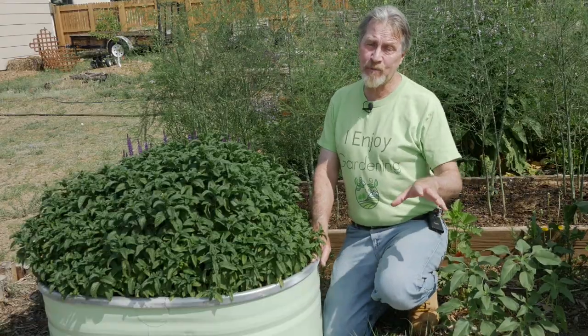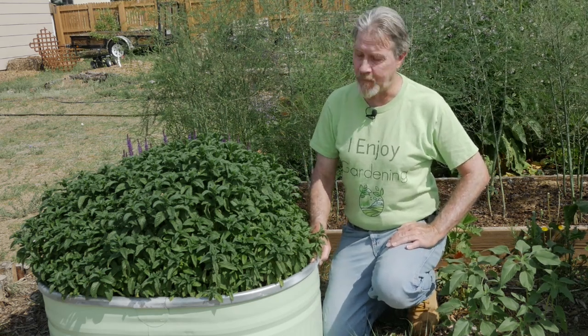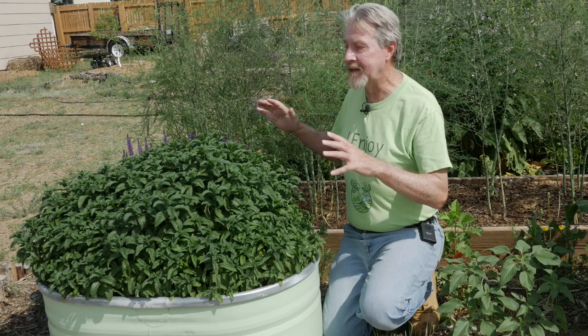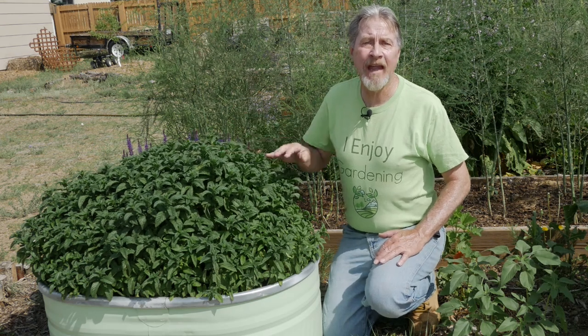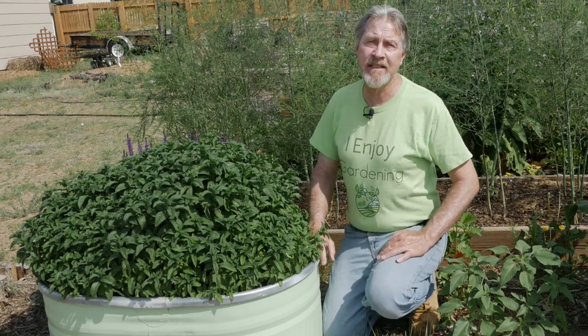If this hasn't happened to you, you probably know a gardener who has had that problem. That's why I grow mine in a container — I keep it within a single space so it can't escape. And by growing mint in a container, you can have beautiful plants and it produces a harvest for most of the growing season.